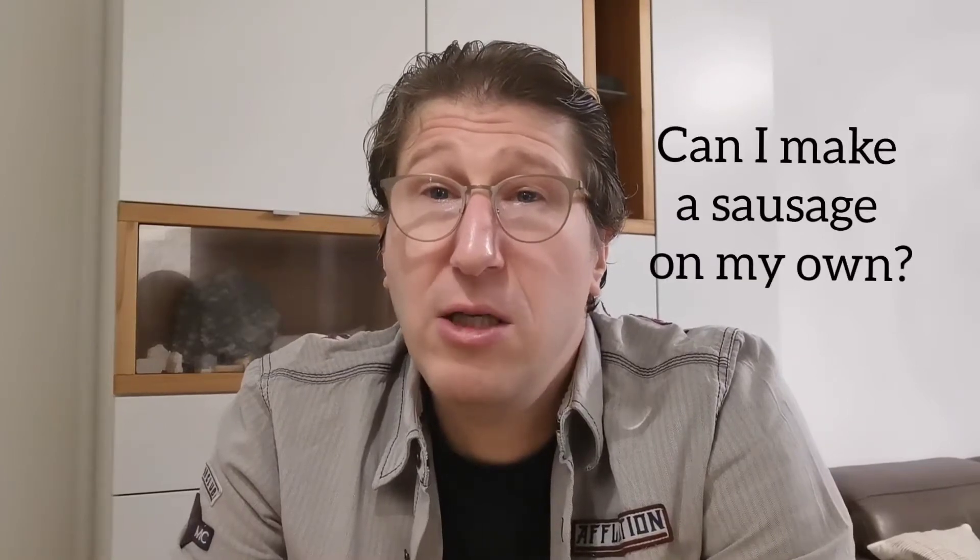Hello, welcome to a new video. Two days ago I was sitting here drinking a coffee and I was thinking, can I make a sausage on my own? I made a research and I found a recipe. It's maybe easy to do. I will try now. Want to watch? Okay, then let's do it.